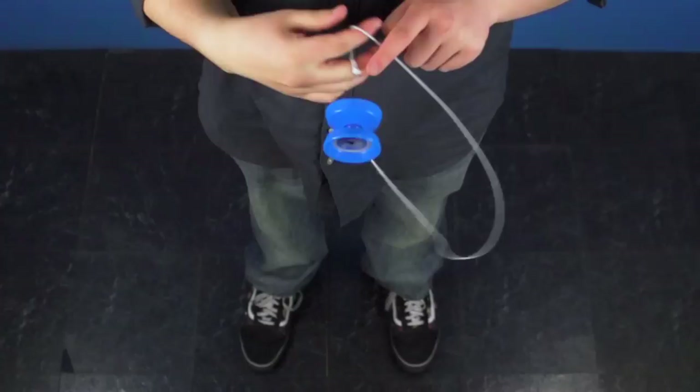Another way to think about it is: when you're performing your regular hitamasa hook, you're aiming for the slack to go around your non-throwhand. With the one and a half hook, the goal is for the string to overshoot your non-throwhand and go all the way around to your throwhand side. Try thinking about it that way.